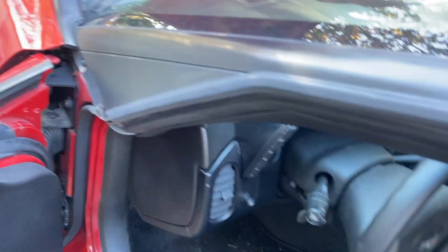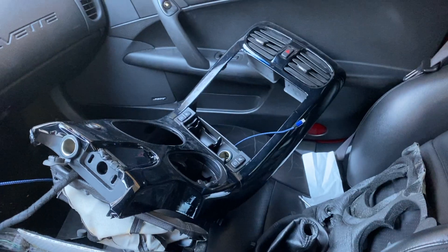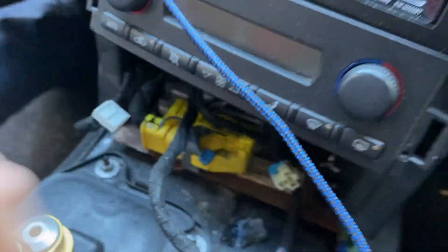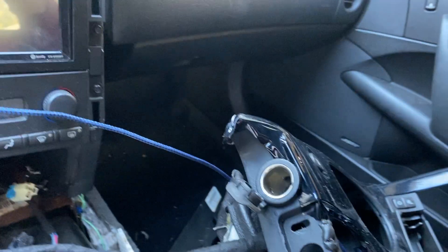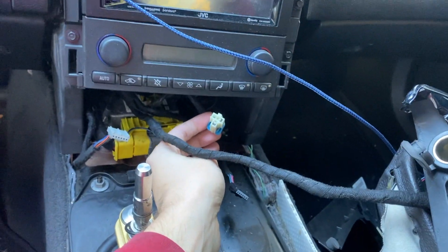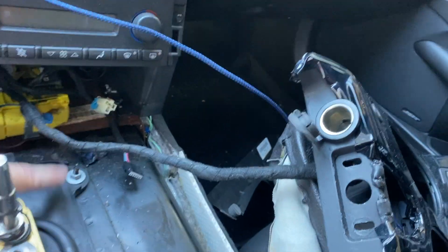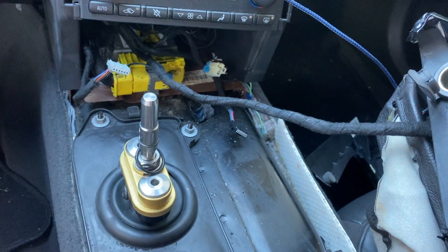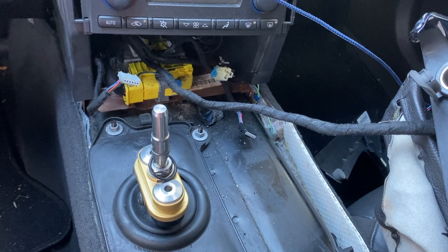Once the O2 sensor is in, you need to start taking the interior apart. I already removed the center console — it's pretty easy, just a couple minutes. There are a couple screws here, a couple more on the side by the parking brake, and a trim piece that pulls out. The whole thing slides back and pops out. You can unhook your hazards, heated seats, and cigarette lighter. Then you need to remove four bolts and pop the shifter plate off to get access to the tunnel.